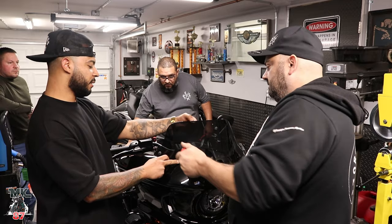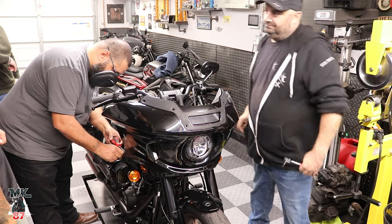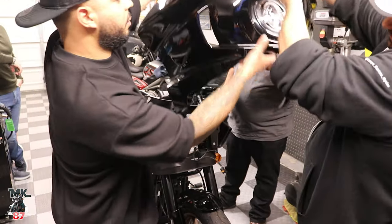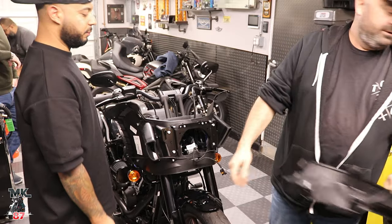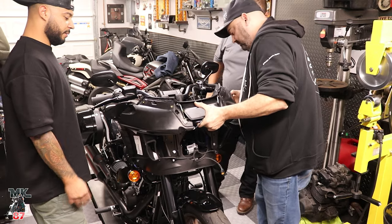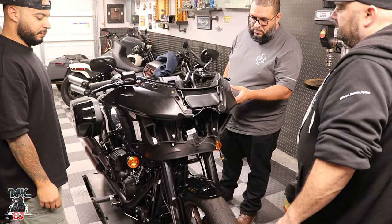I actually love the way the stock shield looks. That pops off and this pops on. That's it. And we've got to do the pin outs and the wiring — that's pretty much it. I've heard people talking about how difficult it is to put this thing on, but watch yourself.